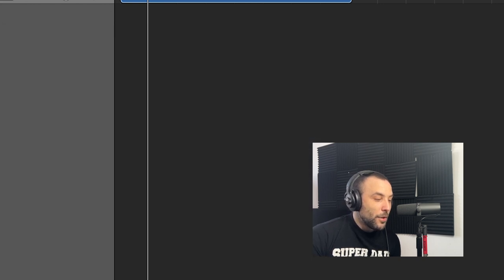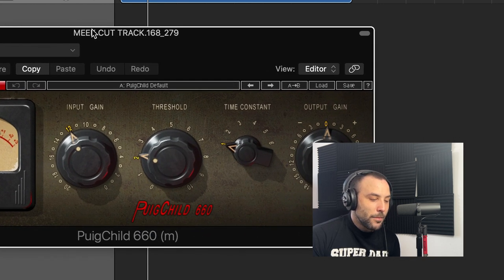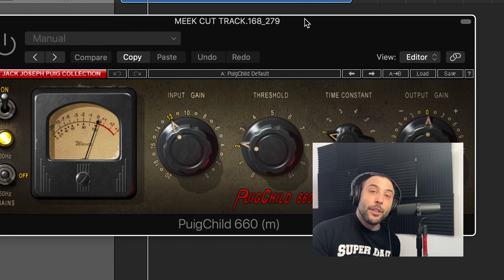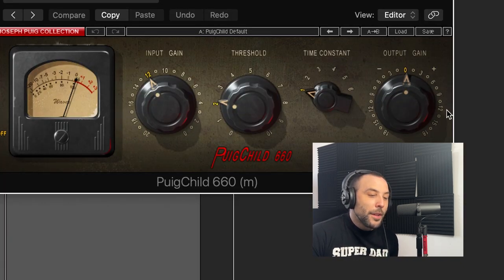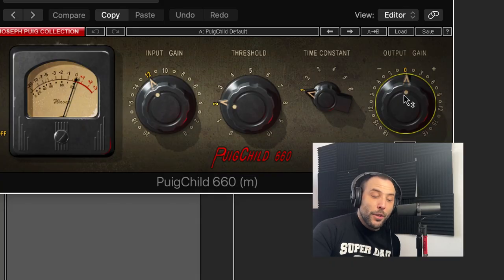The other one I'll show you, again from Waves, is the PuigChild 660. It's an emulation of the Fairchild compressor — a very, very popular compressor. Even Young Thug's engineers use the exact same one. This one has three knobs. This first one you don't need to worry about. You have the threshold, which is like the peak reduction we saw before. This is your output gain, so use it if you want more volume in the vocals.